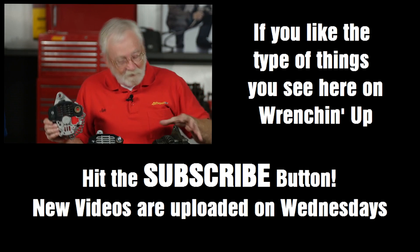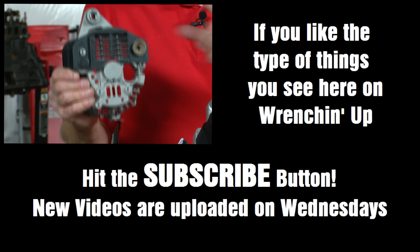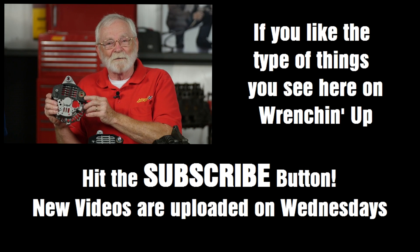If you have a Mitsubishi alternator that's full of oil and you know you have to replace it, if you get the MPA unit, it's already got the shield installed — there's nothing else you have to do. What a great way to solve this problem.